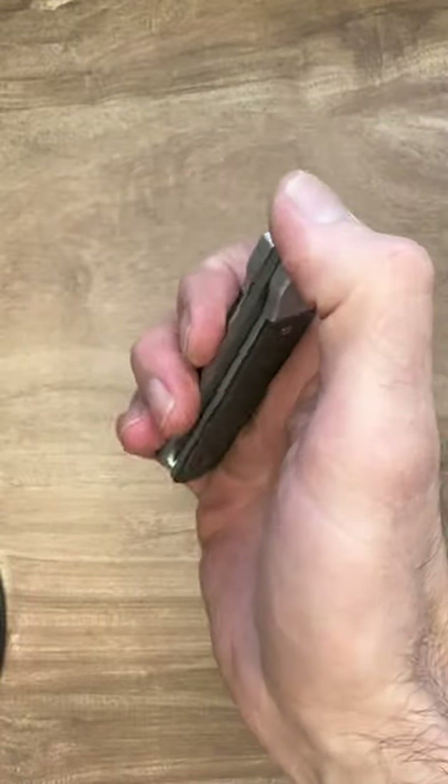It is a top flipper, front flipper. I call it a top flipper because you need to come on top of the knife and flip it open.